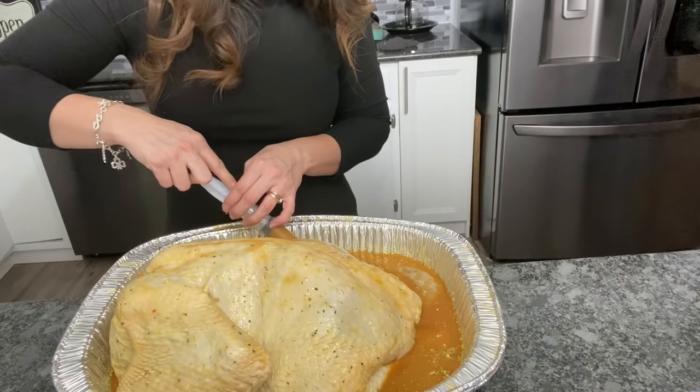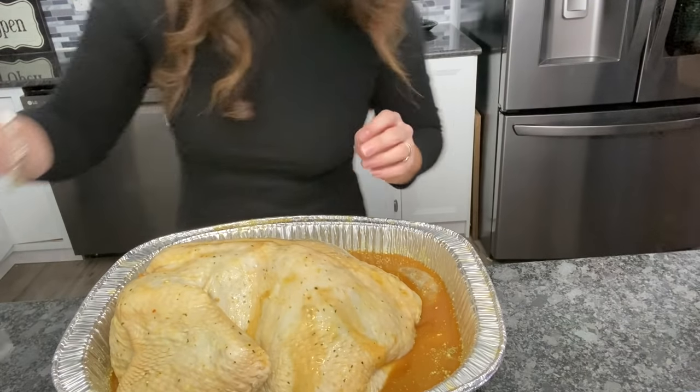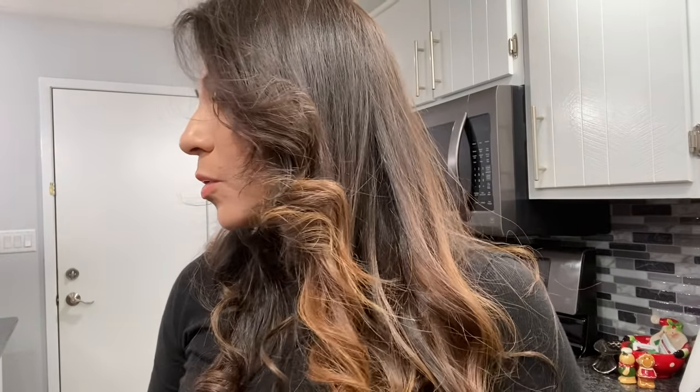Tengo más aderezo hecho para poder ponerle al pavo mientras se va cocinando porque no se puede secar. Miren, como les digo, yo soy ecuatoriana y a mí me gusta comer pavo. Este se va al horno. Voy a hacer unas papas al horno que son bien facilitas de hacer y a todo el mundo le gustan.